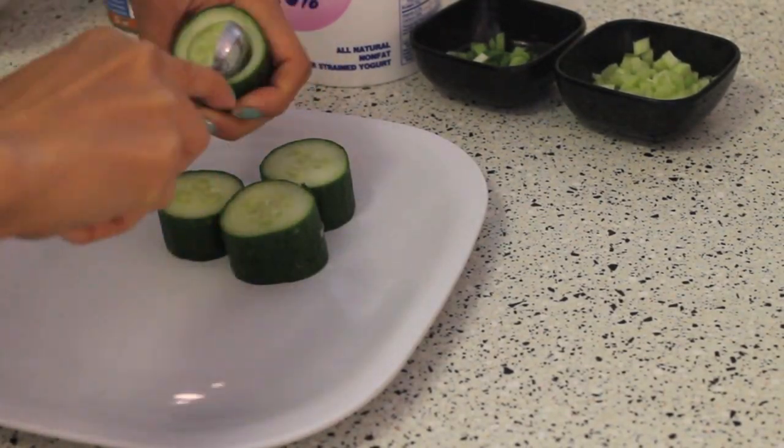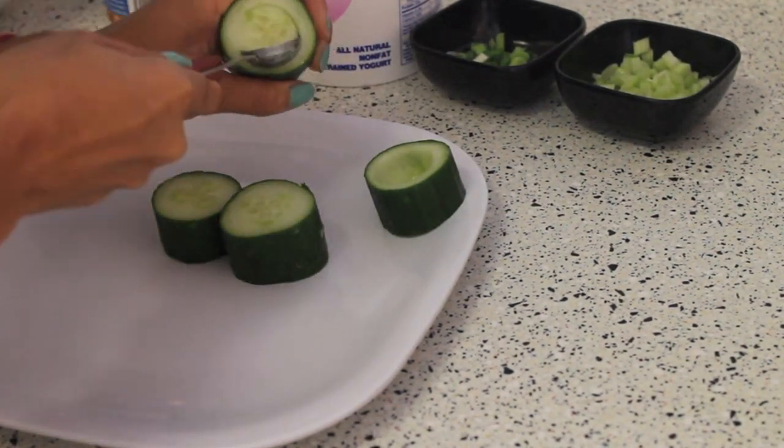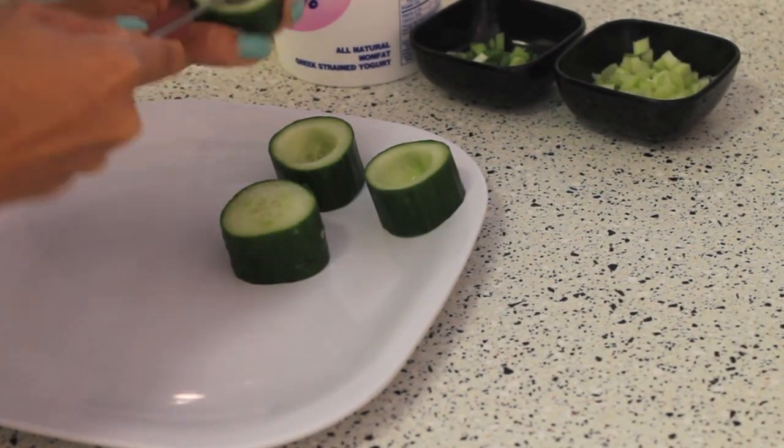First, what you want to do is pull out the excess cucumber that you won't be using. I'm just doing this using a melon baller, pulling it out and setting it to the side.